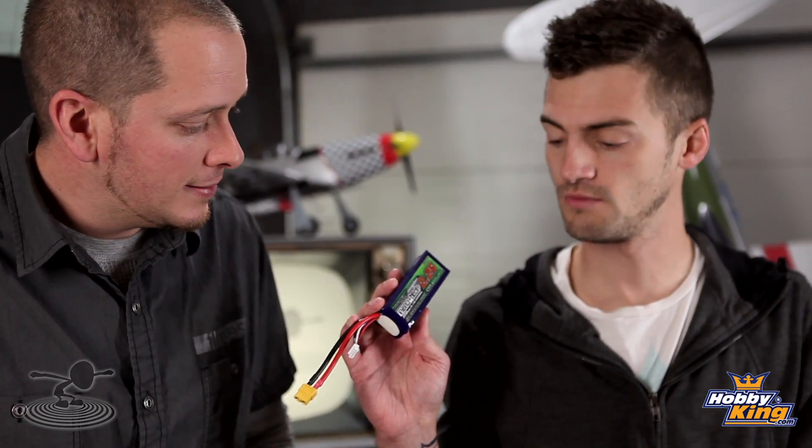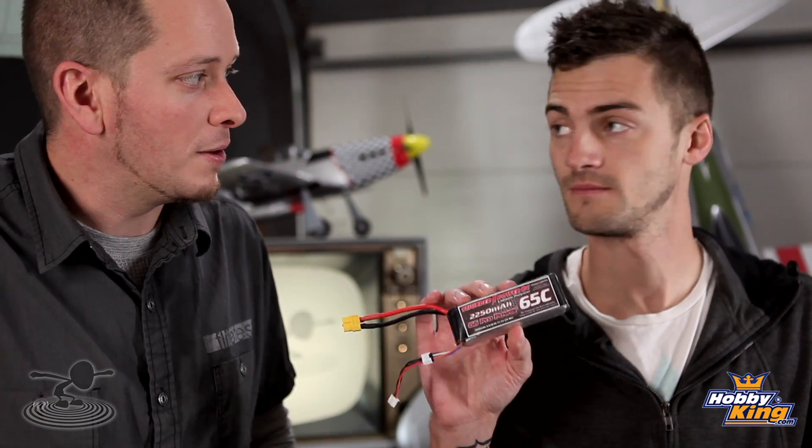Some staying power of batteries, huh? Staying power is a good way to say it. We're pitting two batteries against each other — there's been a long-time rivalry. We're not sure which one's going to come out on top. So we have the Nanotech 2250 and we've got the Thunder Power 2250.